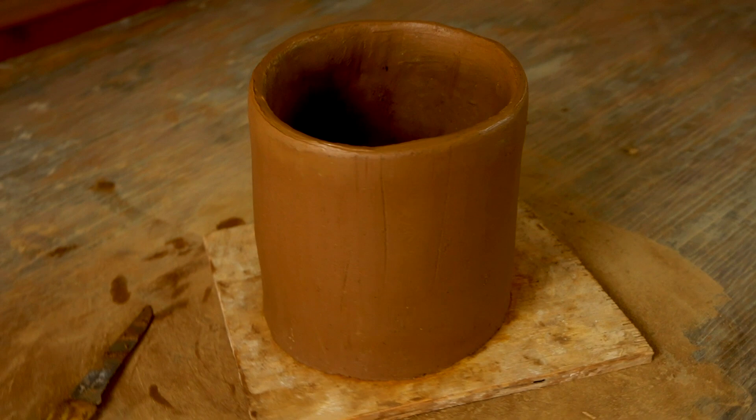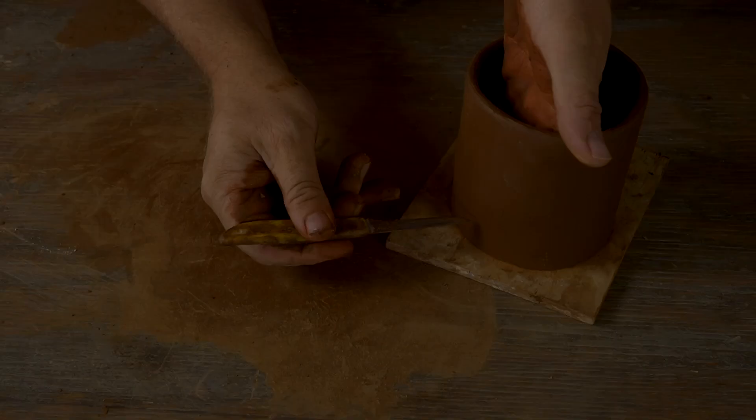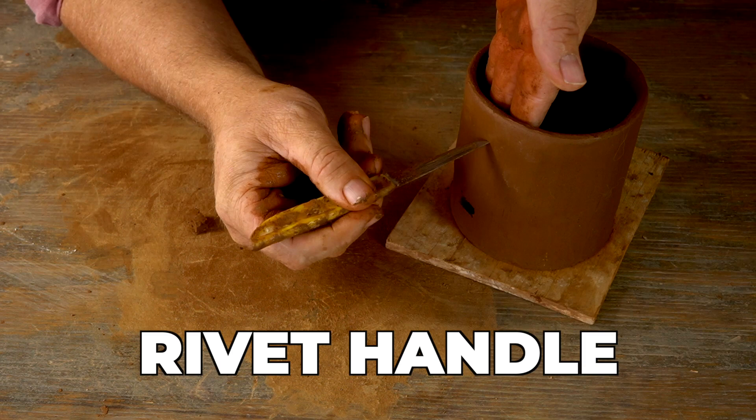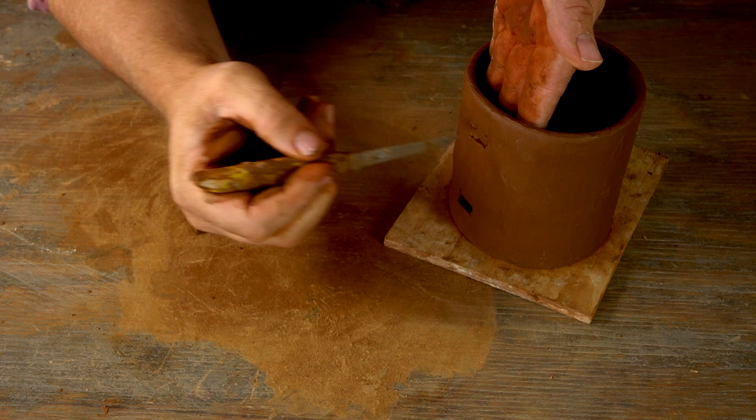Now I'm ready to attach the handle. There are different ways of attaching handles, but the ancients in the American Southwest liked to use what is called a rivet attachment — where the handle actually goes clear through the body of the pot and is smoothed out on the inside. This is the strongest possible way of attaching a handle to a pot. The coil I'm rolling out here is going to be my handle.